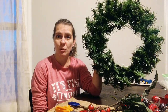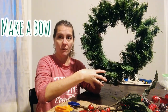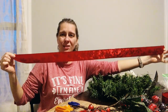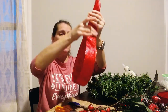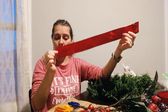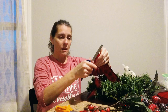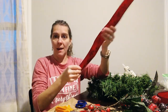Now the next thing I need to do is create the bow that hung down from the bottom. I made all these ribbons exactly the same size — just a little shy of three feet. You fold it in half and just crease it so you know where the center of that ribbon is. Then I took some scissors and cut mine at an angle, but you can cut yours however you want it to look at the bottom of your wreath.